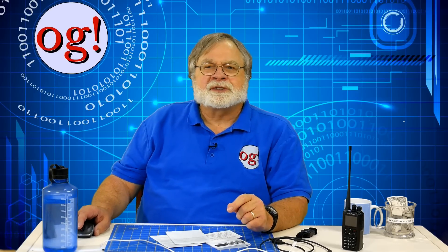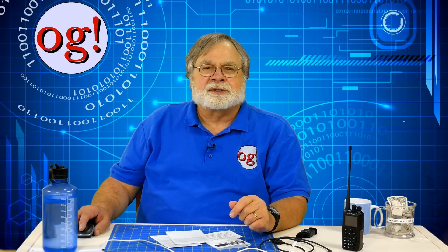I recommend buying it from BridgeComSystems.com to avail yourself of their extensive tech support for the model, which includes an online course they call BridgeCom University. You can buy from other dealers, of course, but these other dealers can't offer the level of support that BridgeCom Systems does.